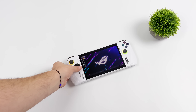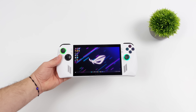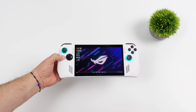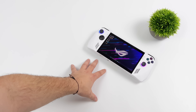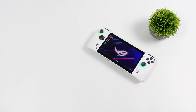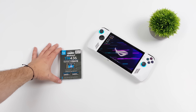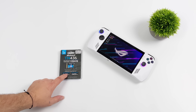Hey, what's going on everybody? It's ETA Prime back here again. Today I'm going to be upgrading the NVMe SSD in the all-new Asus ROG Ally. This is something I personally really need to do. These only come with a 512 gigabyte drive, and we can use a pretty beefy microSD card, but I did want a little more storage on that SSD. So I'm going to be upgrading this to a 1 terabyte drive. I'm using an Inland TN436.